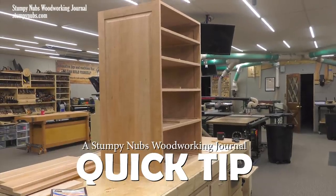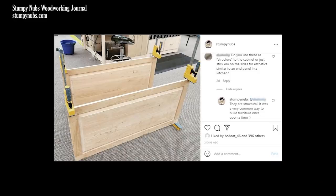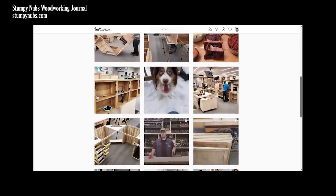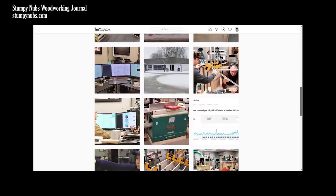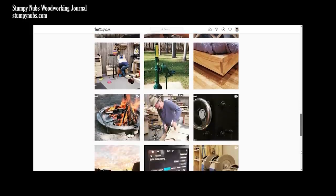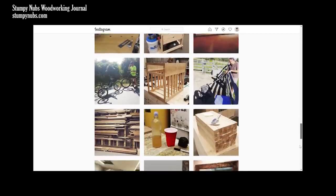We've been working on a cherry dresser with traditional raised panel sides and I posted a photo of the large panels on our Instagram. If you want to see more about what goes on behind the scenes here, including projects that we make that may take months or maybe even not make our videos at all, then follow our Stumpy Nubs Instagram page. I try to post there several times a week.